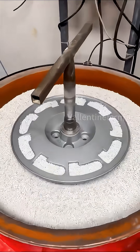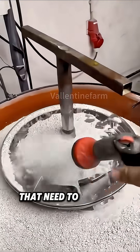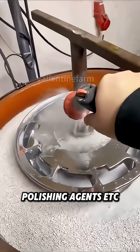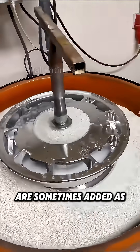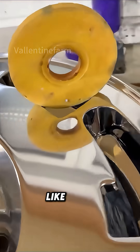During the polishing process, in addition to abrasives such as emery, alumina, and silica gel that need to be added first, grinding cutting fluid, polishing agents, etc., are sometimes added as well. This can make the surface of the workpiece so smooth that it has a mirror-like finish.